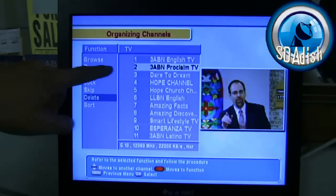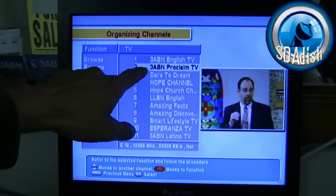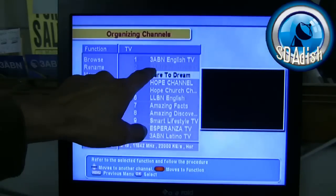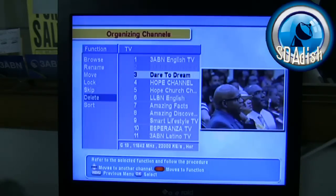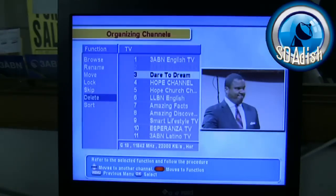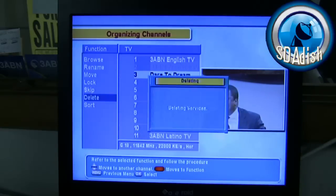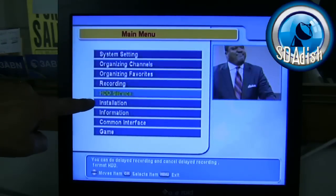Scroll down to 3ABN Proclaim — wherever it may be on your list depends on who programmed your receiver. In this case it's on channel 2, but in your case it may be somewhere else. Locate it highlighted in light blue by moving the bar up or down, then press OK. Notice that it grayed out — that's good. Now press the exit button one time and it's going to ask you: do you want to delete these services? Select Yes.